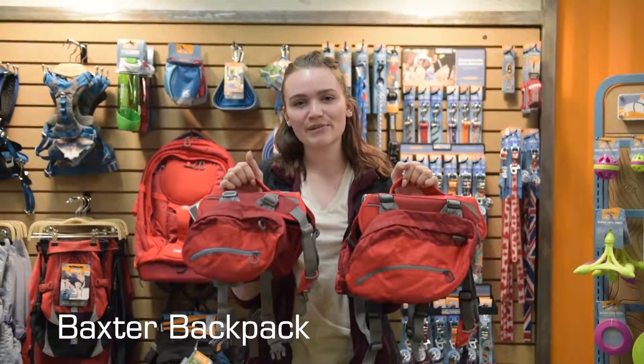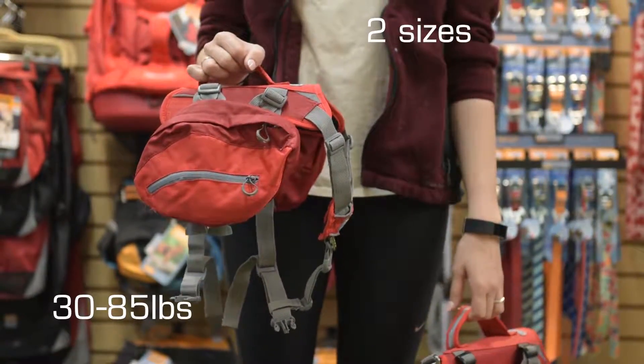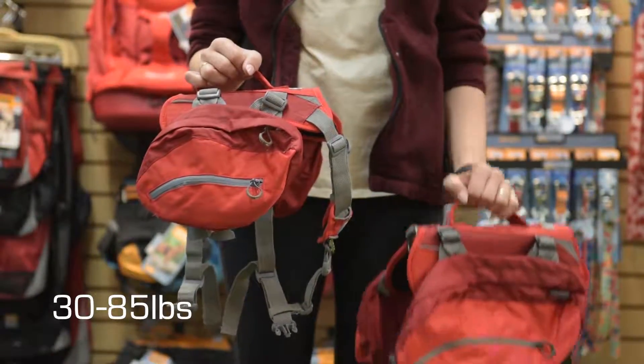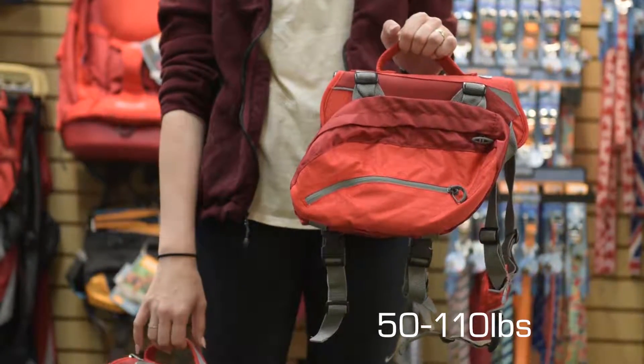These are the Baxter Backpacks. They come in two sizes. This is the regular Baxter, that fits 30 to 85 pound dogs. This is the big Baxter, which fits 50 to 110 pounds.